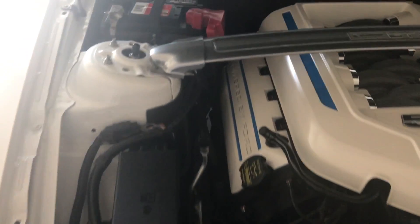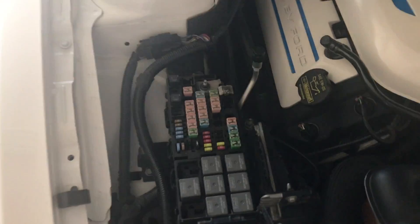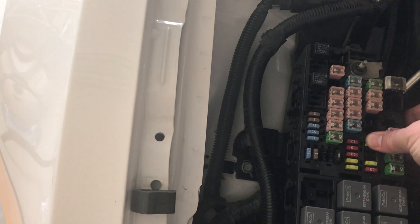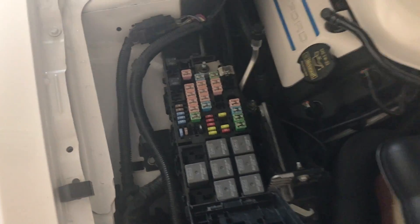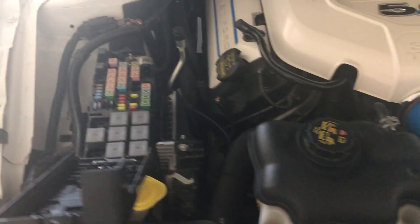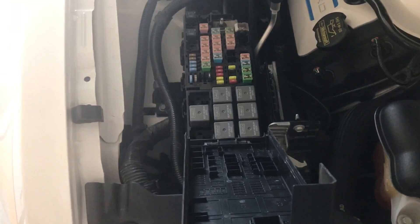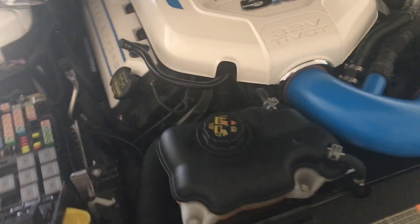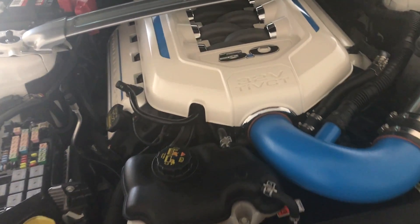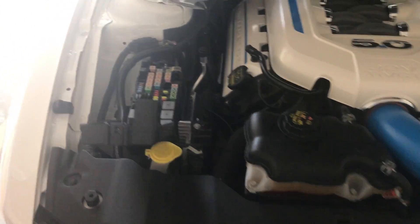Alright guys, that's it — car's back together in one piece. Don't forget: if you did the same method I did taking the fuse out of the number 13 slot, don't forget to put it back in. You can also disable the fuel pump from the trunk if you want. It's back together in one piece, everything went pretty smooth. I'm going to swap my tune to get it cranked up and I'll let you know how I like the 85s. Thanks for watching.